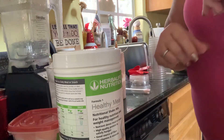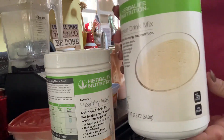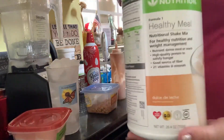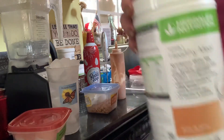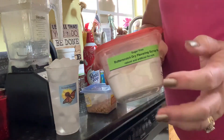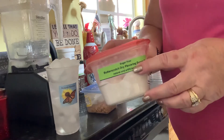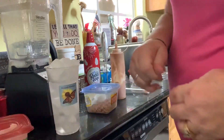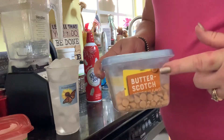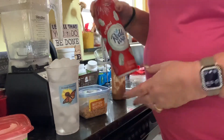Hey there, I'm going to show you how to make a butterbeer protein shake. I start off with two scoops of my vanilla protein drink mix, two scoops of dulce healthy meal. I add a scoop of butterscotch sugar-free pudding mix, or a dry syrup mix from Herbalife — either one will do. In the middle of mixing, I'm also going to add some butterscotch chips just to give it that extra flavor.